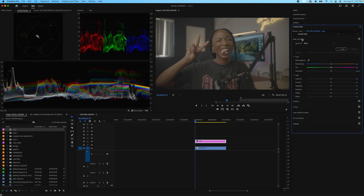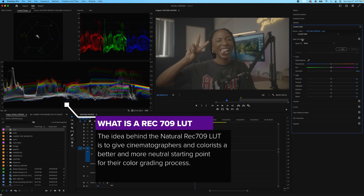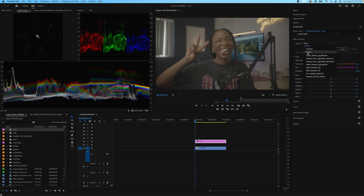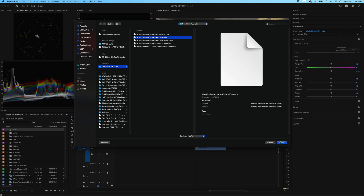First and foremost, we're going to open up Basic Correction. With that, you want to input your foundational rec 709 LUT, and then do your basic correction — whether it's to fix your white balance, your exposure, or your lighting. So the first thing we're going to do is browse and find our base foundational rec 709 LUT. I like to use the LUTs that come from Sony's website because I've tried a lot of LUTs and these have been the best for me. I use the S-Log3 S-Gamut3 Cine to LC-709, and sometimes the Type A.